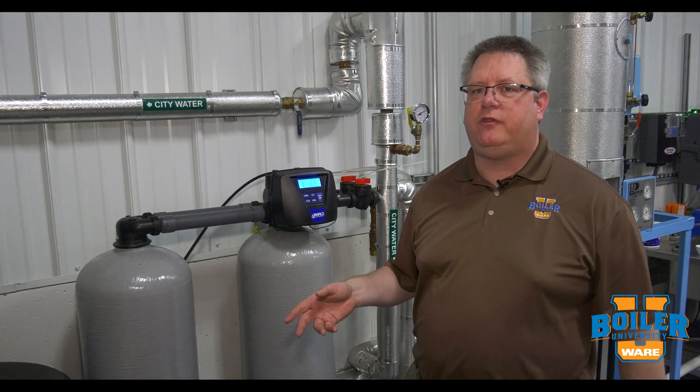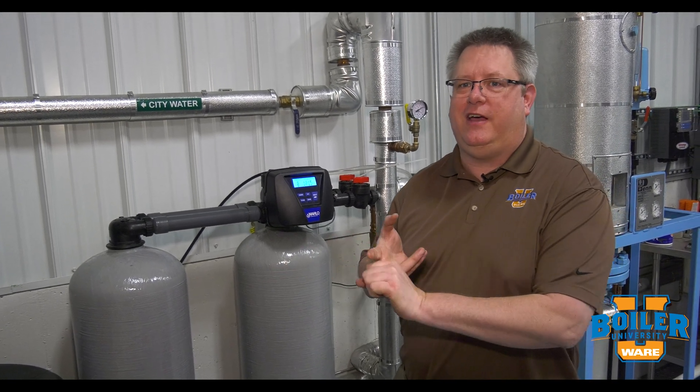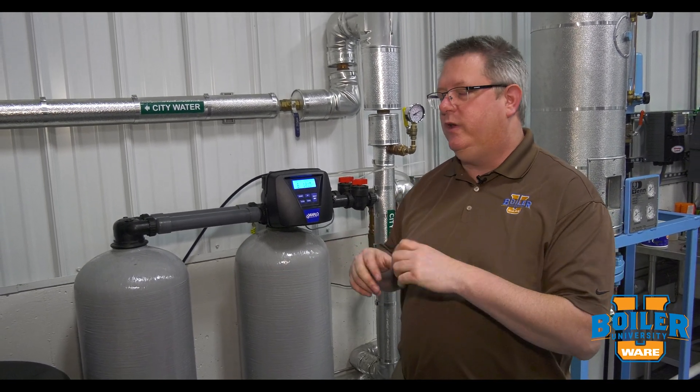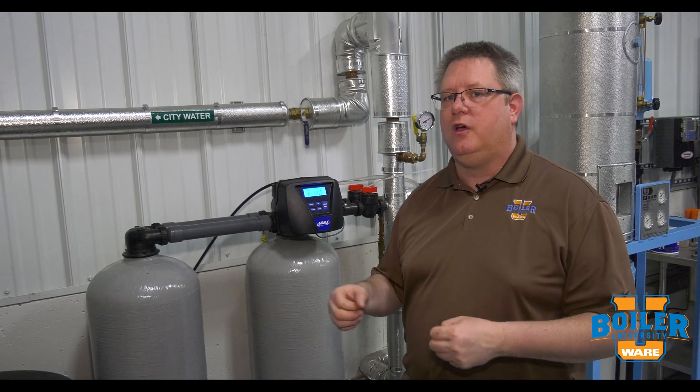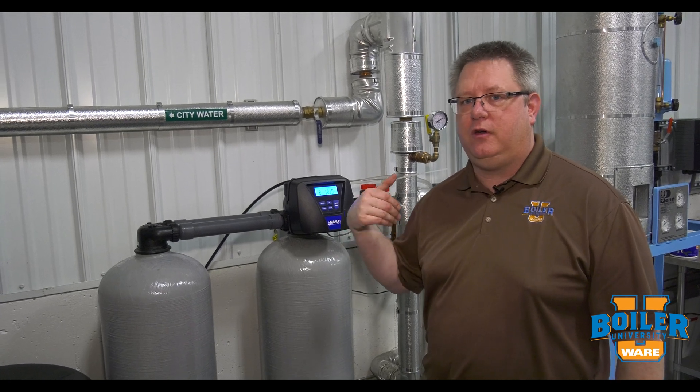The initial setup of a water softener is critical for it to be both efficient and effective in operation. If we don't have it set up correctly, we could use way more salt than we need to, or we could have hard water going through the softener and putting that calcium and scale in our boiler instead.